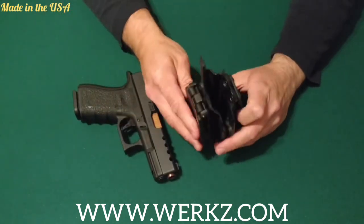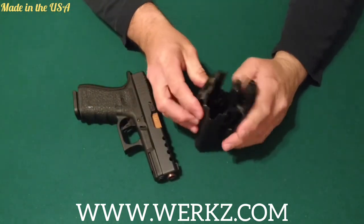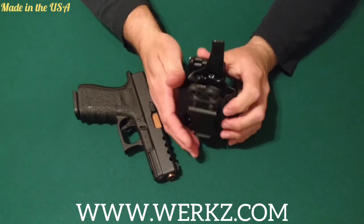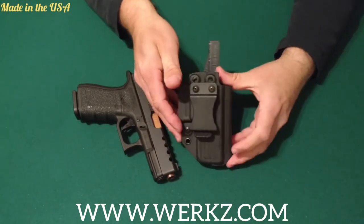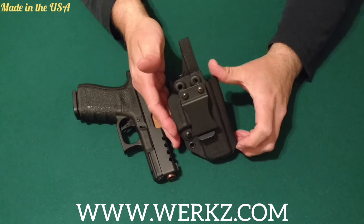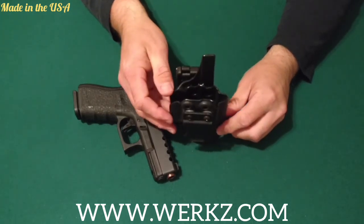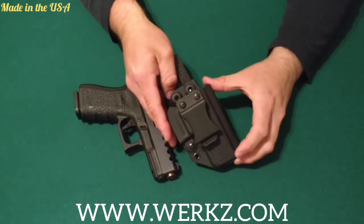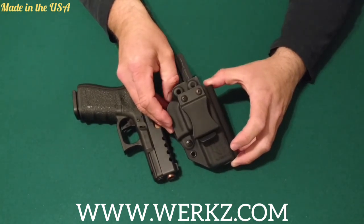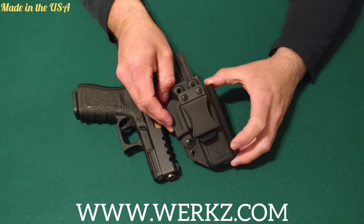Again, very good looking holster. Plenty of options here for adjustment for both outside and inside the waistband. I'll leave all their information down below if you want to check them out, or you can wait until you get that follow-up video from me in about a month or two. Thanks for watching — please like and subscribe and leave any comments down below. Bye.